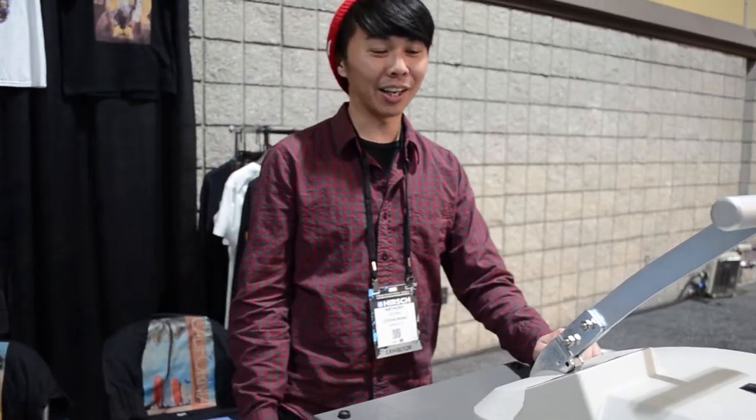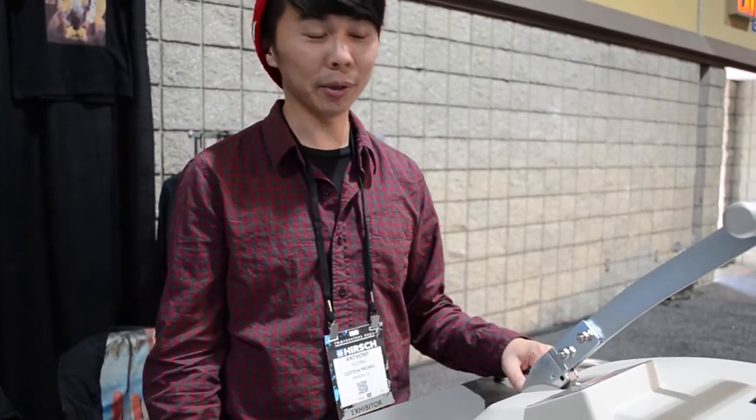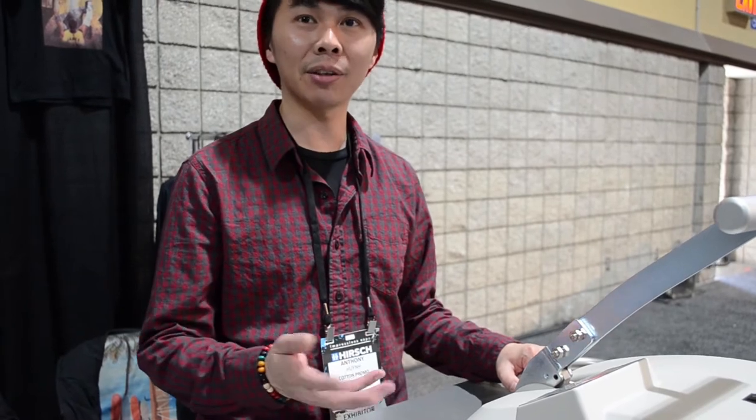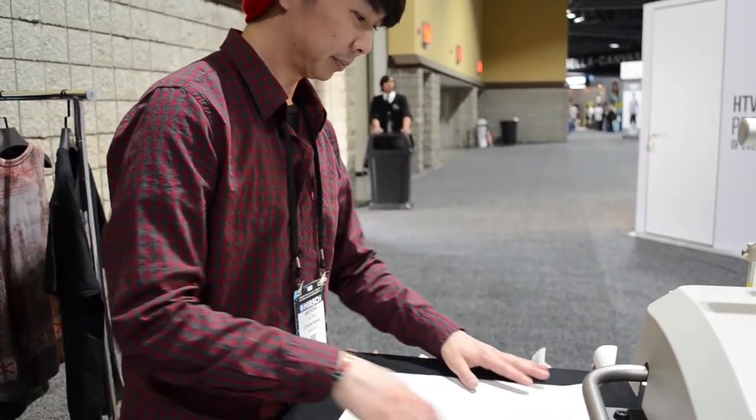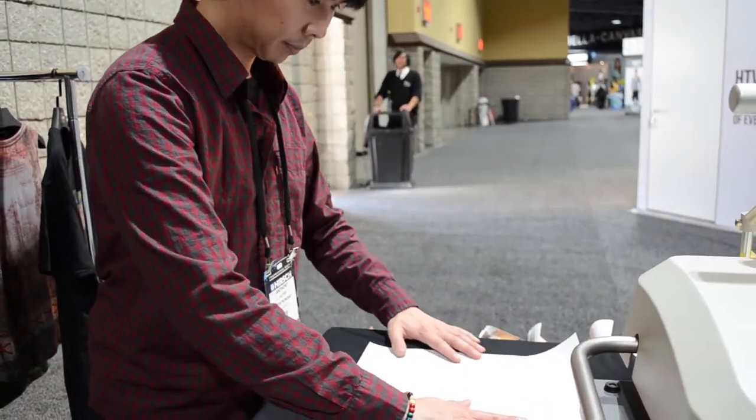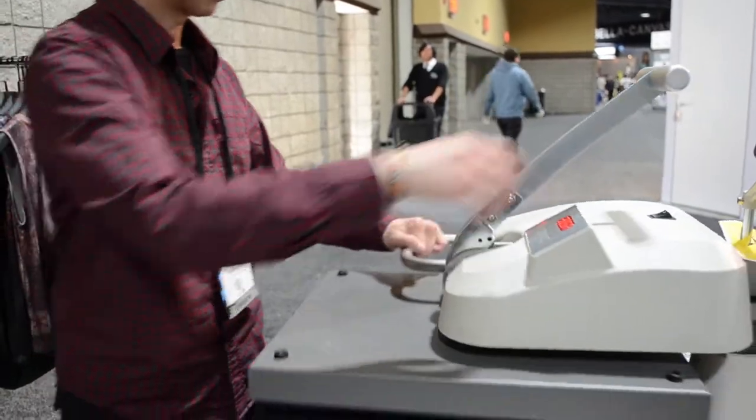My name is Anthony. I work for a company called Cotton Promo. We've had an InstaGraphics heat press here for about two years, and we love it. It's a simple machine. It's easy to use. There's no bells, whistles, or gimmicks that would lead you to feel complicated to use.